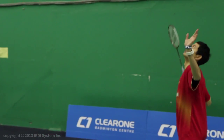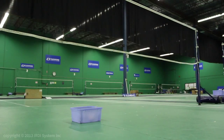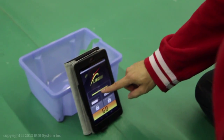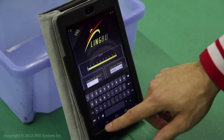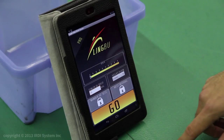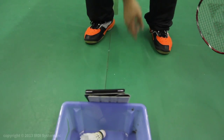Feel free to comment down below on how you use LingBoo and follow us on Twitter at LingBooBaddy. Here I am setting the speed to the slowest option and the number of hits to 25 for the demonstration. Setting it to 60 hits will give a 5-minute workout, and to test your endurance you can even set it to 240 hits for a 20-minute workout.